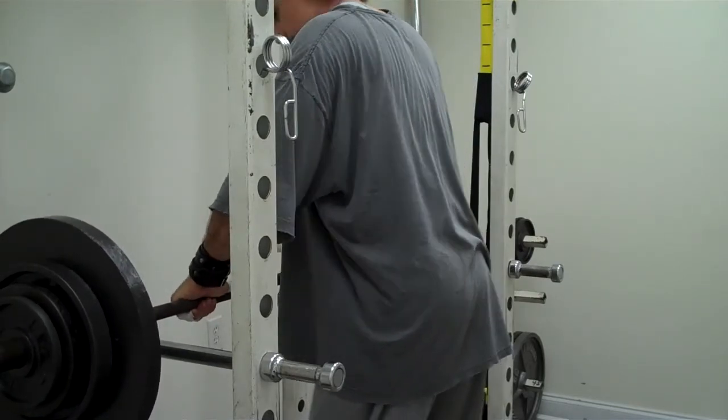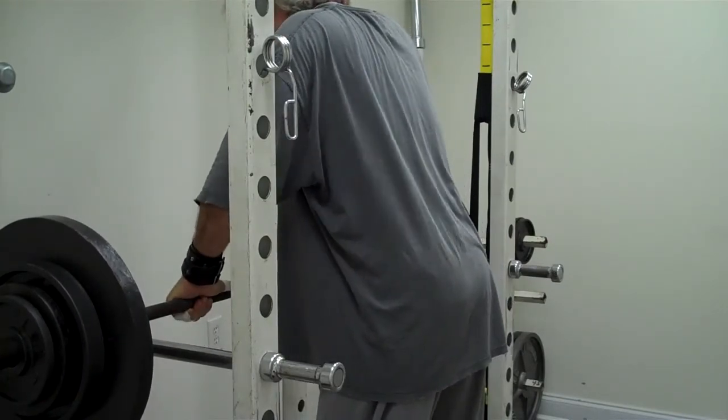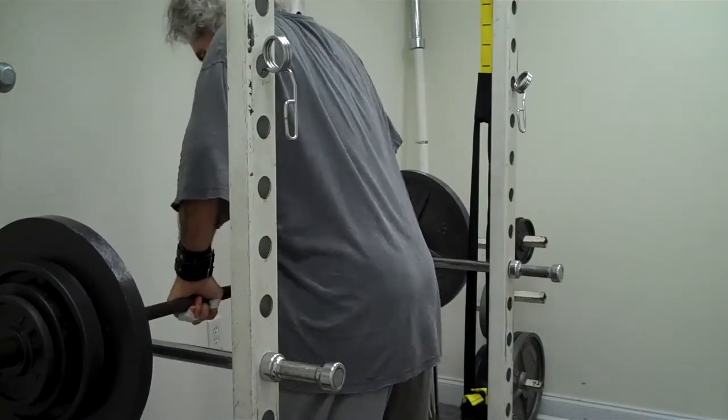Biggest thing is getting the bar in the right position. This bar's got a little bit of a bend in it, so I try to get it where the bend helps it roll into my shoulders when I pull myself under. Okay, here we go.